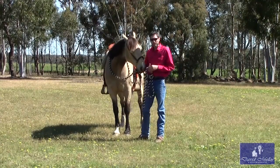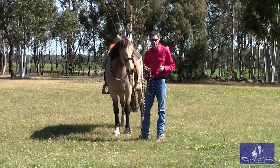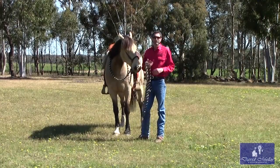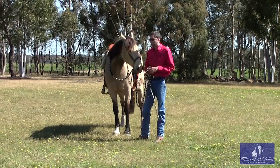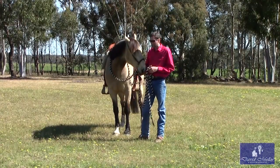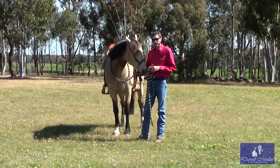Jona brought him to us because he was heavy. She'd go out on a trail ride or ride him and he'd just get heavy in the hands, lean and pull. And he gets scared very easily. So you add leaning and pulling to scared and it's not a very enjoyable experience. And so now he's a lot softer than he was, so we'll show you a little bit of what he's doing.